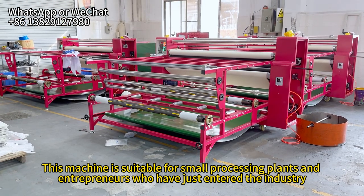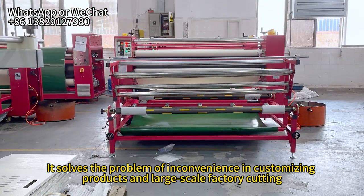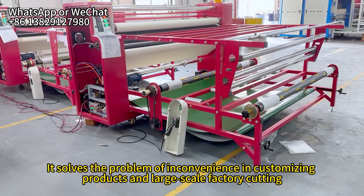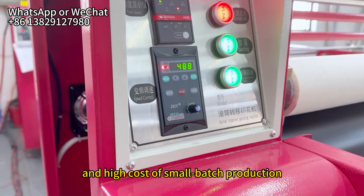This machine is suitable for small processing plants and entrepreneurs who have just entered the industry. It solves the problem of inconvenience in customizing products, large-scale factory cutting, and the high cost of small batch processing.